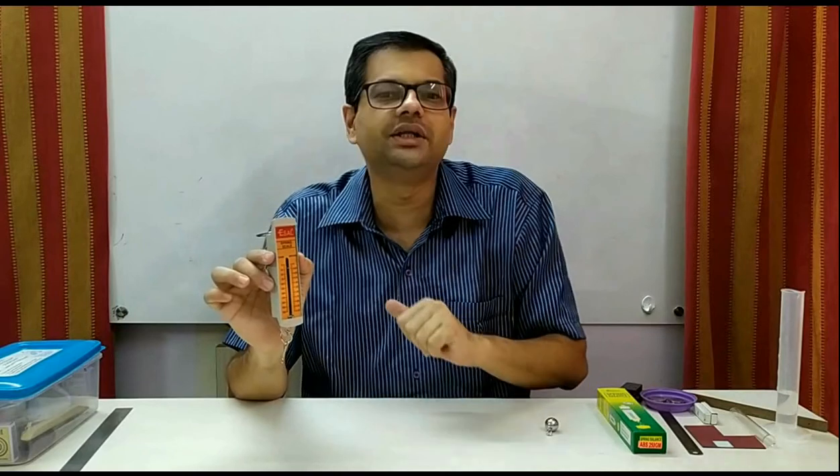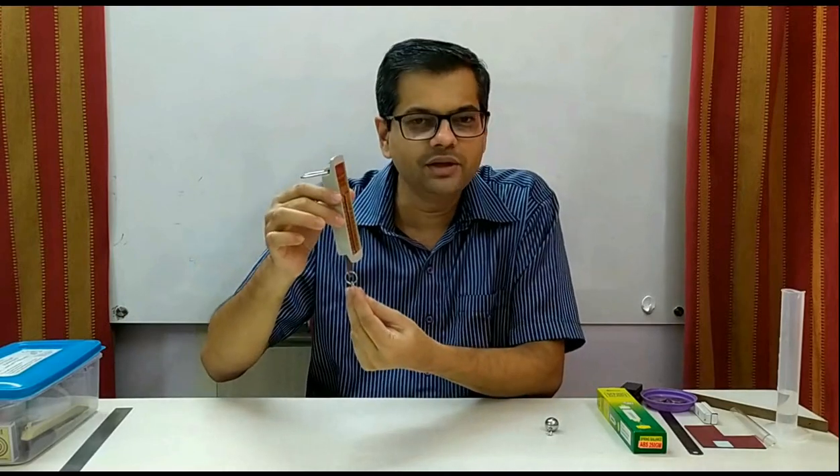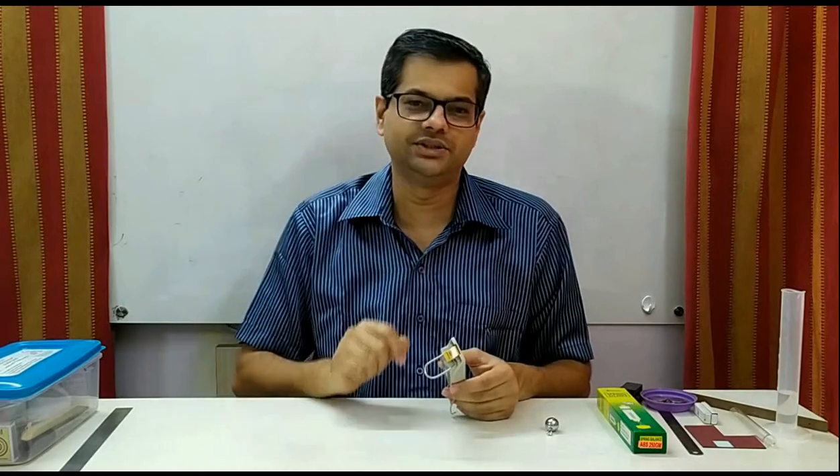Zero error is always there in an instrument. What you should do is first carefully note down the zero error, and when you take the reading, you should remember to subtract that zero error and get the final answer.